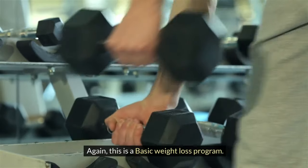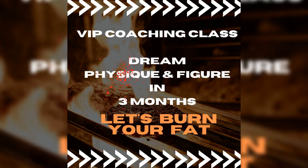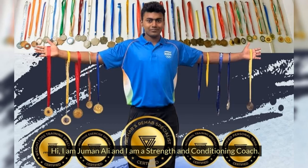This is a basic weight loss program. If you want to train with a more personalized program, then you can join my VIP coaching class. Hi, I am Jumin Ali and I am a strength and conditioning coach. Currently I am pursuing an MSc in strength and conditioning.